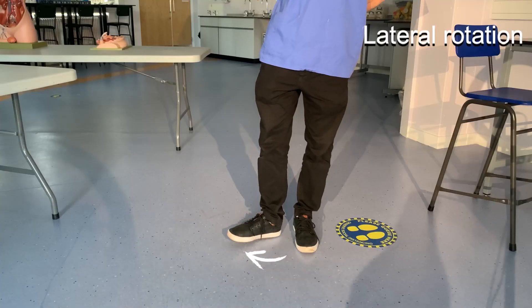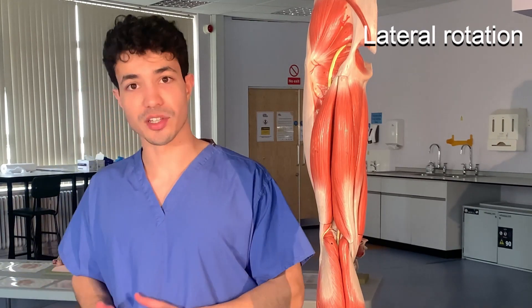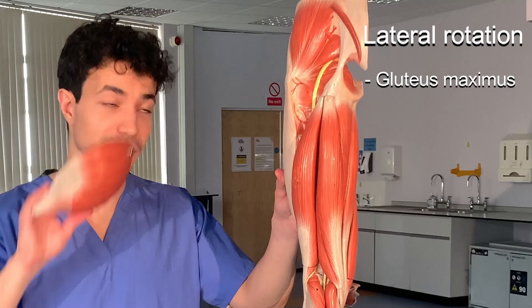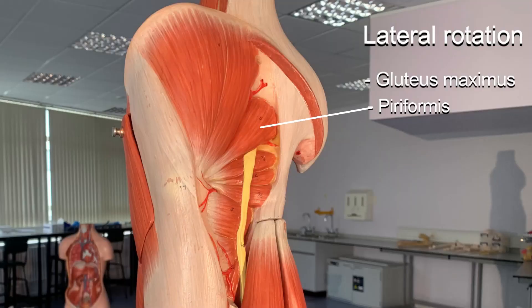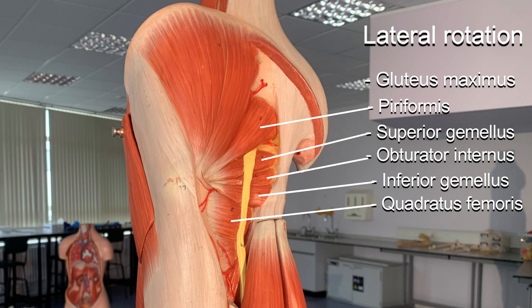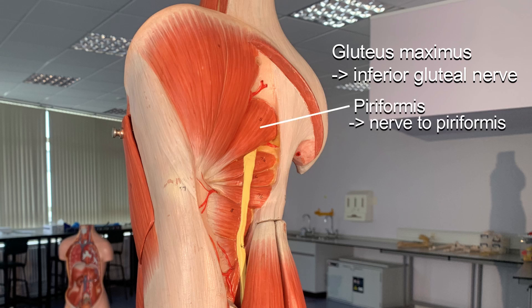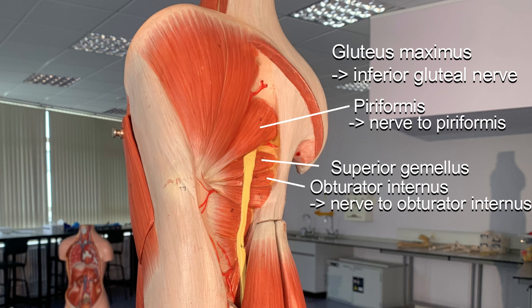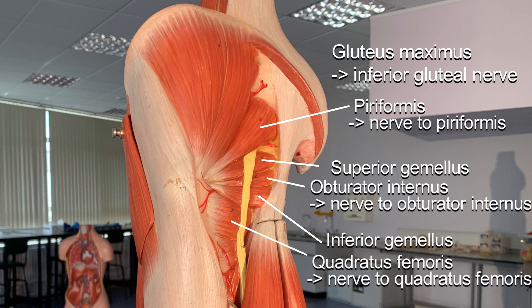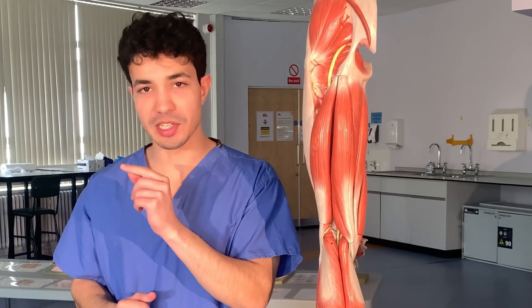Lateral rotation is perhaps the trickiest movement because all the muscles that perform it receive different innervation and there are quite a few. The main lateral rotators are gluteus maximus and piriformis, assisted by the superior gemellus, obturator internus, inferior gemellus, and quadratus femoris — these are the small lateral rotators. Gluteus maximus receives the inferior gluteal nerve; piriformis receives the nerve to piriformis; superior gemellus and obturator internus both receive the nerve to obturator internus; inferior gemellus and quadratus femoris both receive the nerve to quadratus femoris. A helpful tip: the gemelli muscles don't have a nerve named after them — they are supplied by the nerve of the closest muscle.